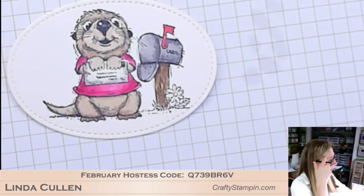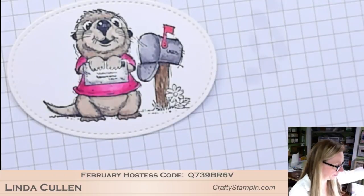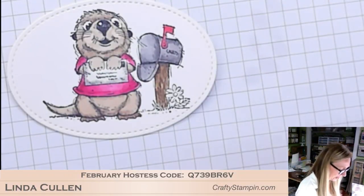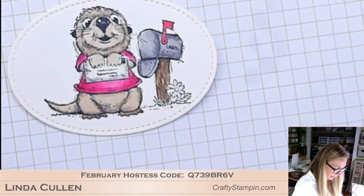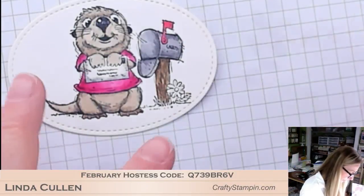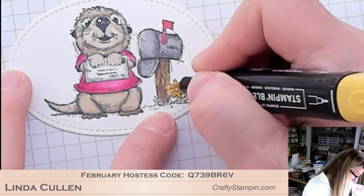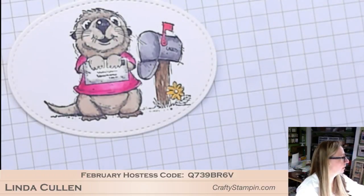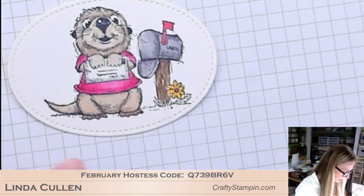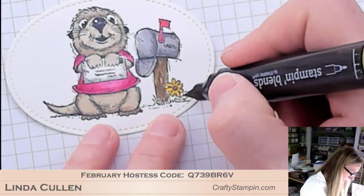Now I'm going to do my little flower. I'm going to change up from what I did on my original - that was purple - but I'm going to do Daffodil. Some nibs are better than others at this point with how much I've used these. There's my yellow. Just for fun, I'm going to make the center purple with Dark Highland Heather, and I'll make the leaf stem Dark Old Olive.